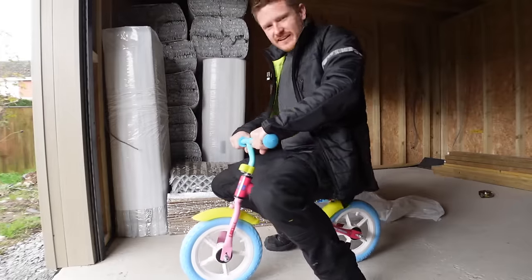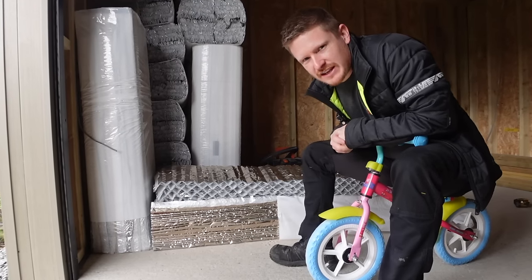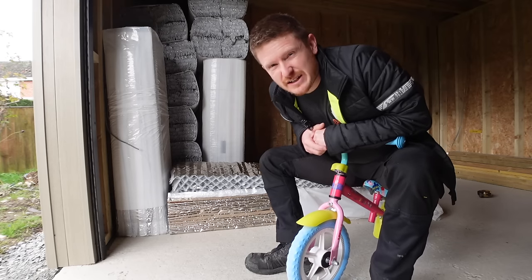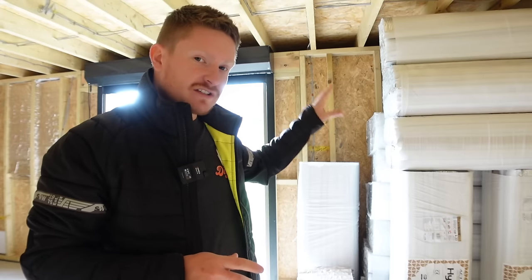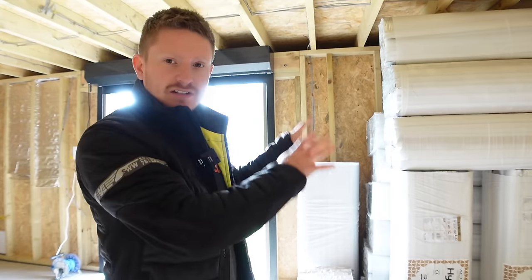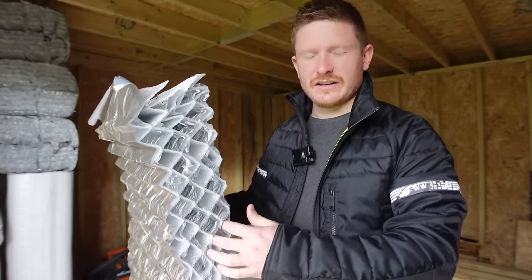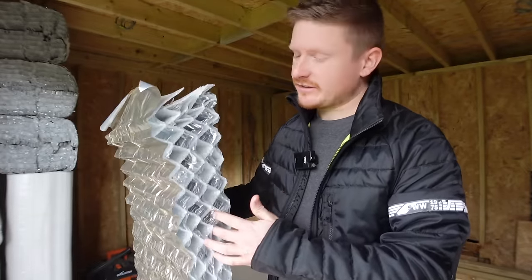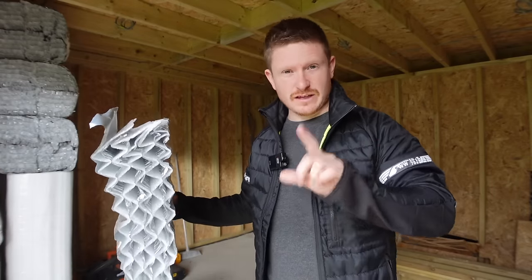First fixing is done and we'll come back to the electrical stuff in a future episode for all the second fixing. Now we're moving on to this massive pile of Actus Hybris insulation — at first glance it really does look like the most expensive tin foil and foam in the world. This pile cost me £900 but it's actually quite comparable to PIR such as Kingspan or Celotex. This is not sponsored — I've used this stuff in the past and it's incredible to use, ridiculously easy to install, and makes no mess. I'll do the walls first and then the roof.